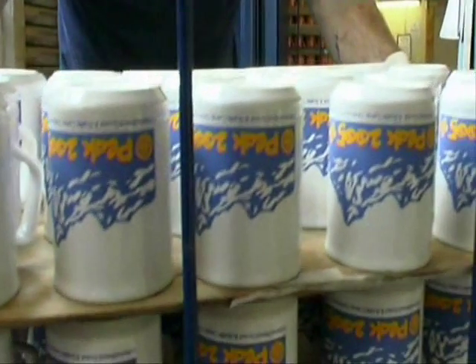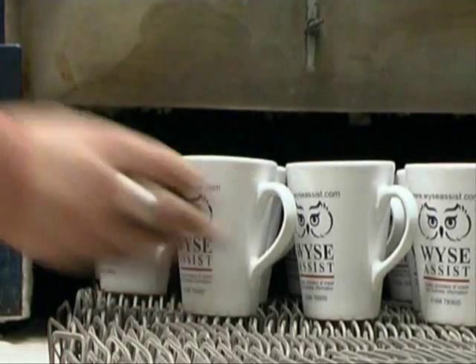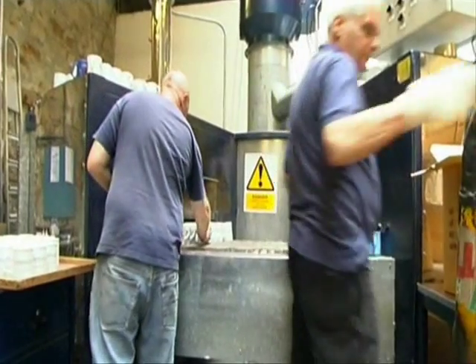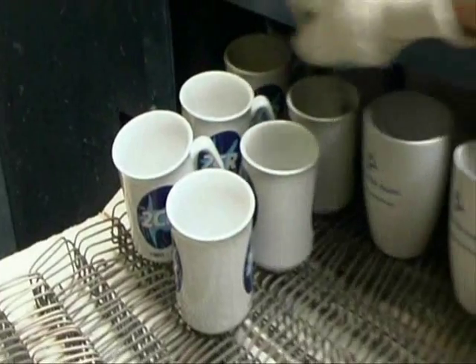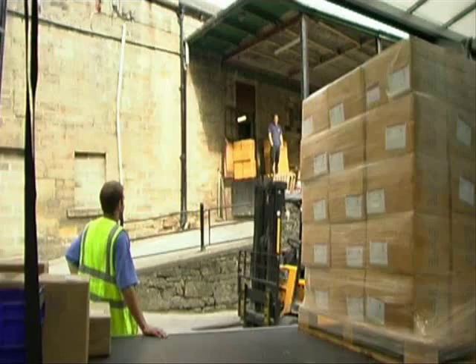Each colour must remain in its own place and independent of any adjacent colour. After firing, each ware is checked for quality, boxed and placed ready for carrier or client collection.